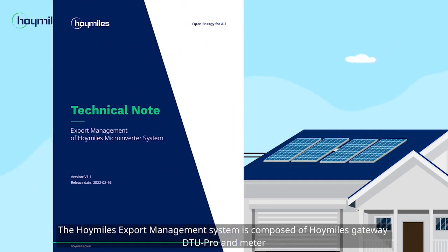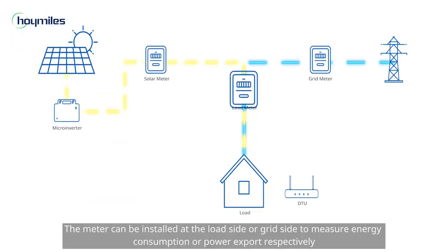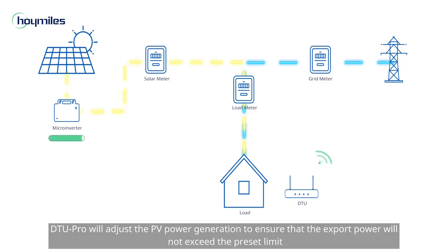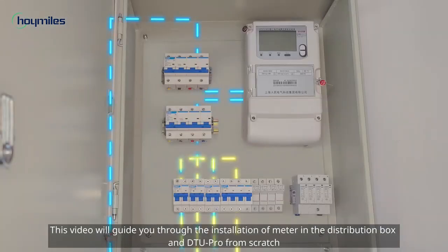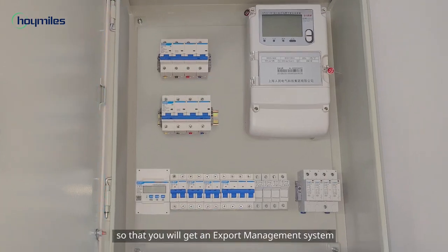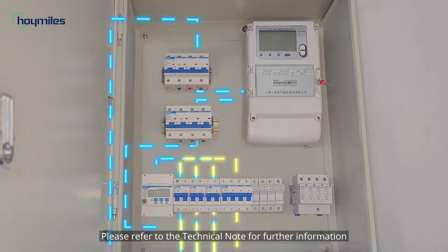The Hoymiles export management system is composed of the Hoymiles Gateway, DTU Pro, and Meter. The meter can be installed at the load side or grid side to measure energy consumption or power export respectively. If export control is enabled, DTU Pro will adjust the PV power generation to ensure that the export power will not exceed the preset limit. This video will guide you through the installation of the meter in the distribution box and DTU Pro from scratch. Please refer to the technical note for further information.